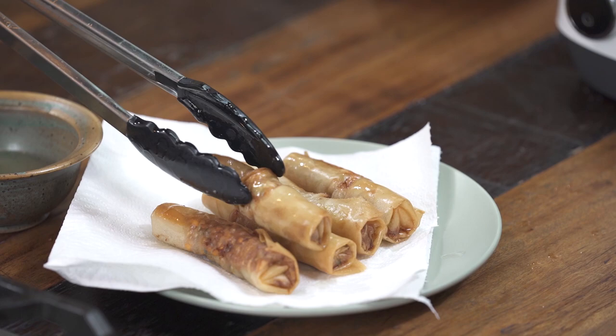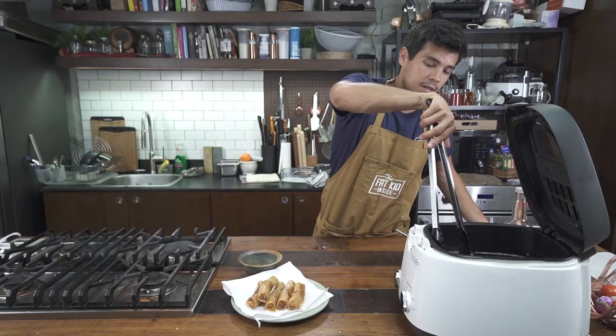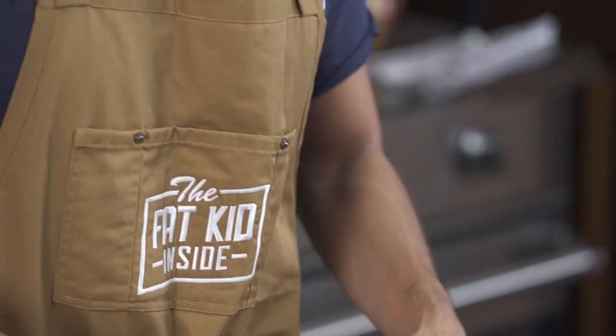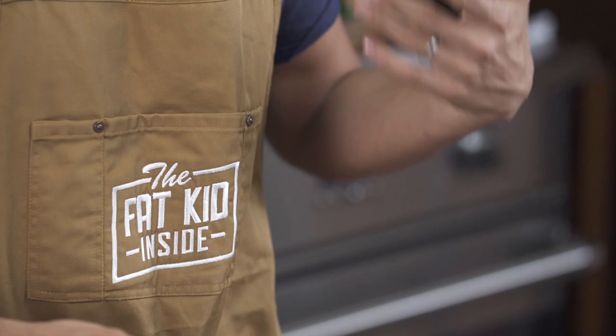Just a little plug — if you like the merch I'm wearing including this apron, it's now available on merch by dot ph. The link is below in the description so you can get this cool apron, other shirts, and if you like Selen, Nico, or Will, we also have some cool merch up there for you.